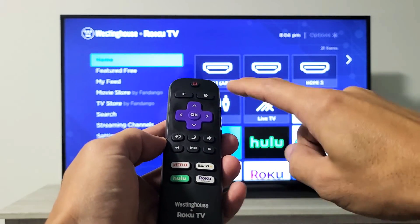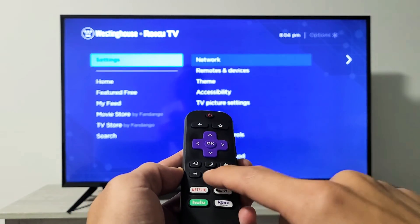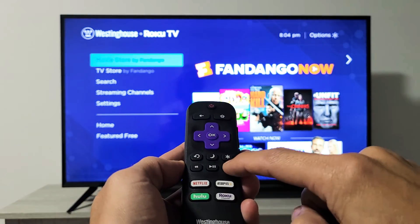Let's do it together. Ready? Home button five times: one, two, three, four, five. Up once. Rewind twice: one, two. Fast forward twice.